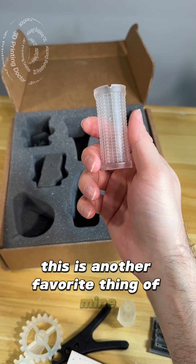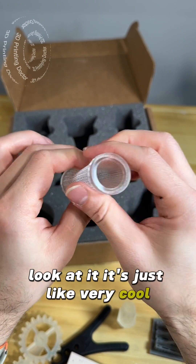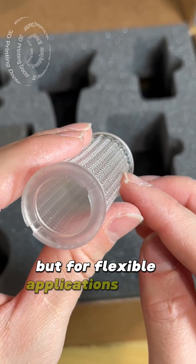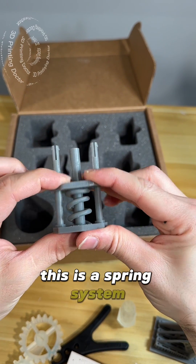This is another favorite of mine — it's flexible resin 80A. Look at it, it's very soft. It's a little bit sticky feeling, which I don't love, but for flexible applications these are pretty nice.